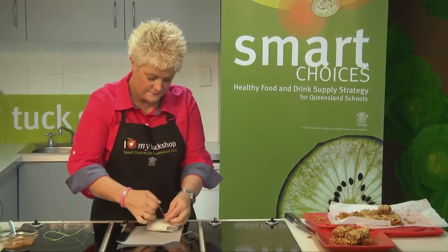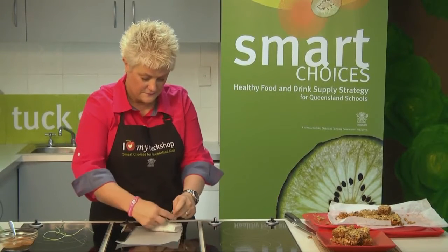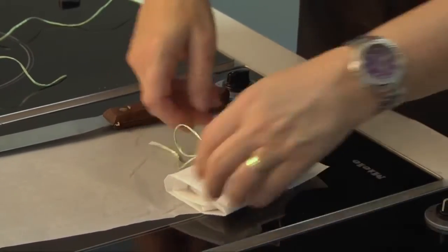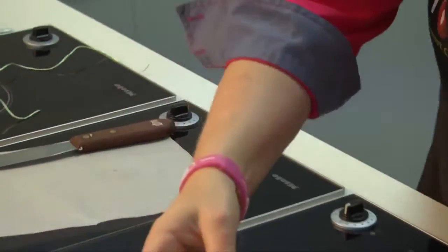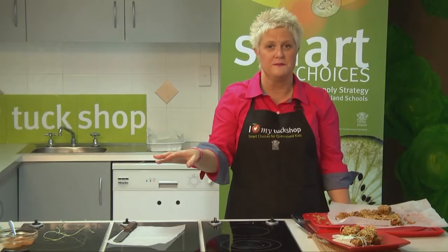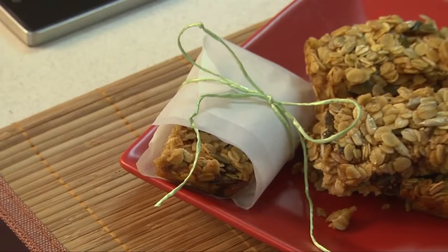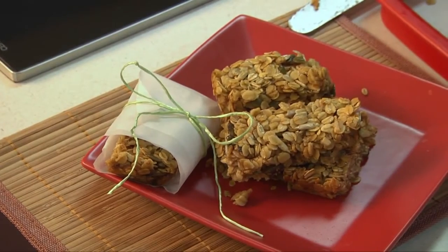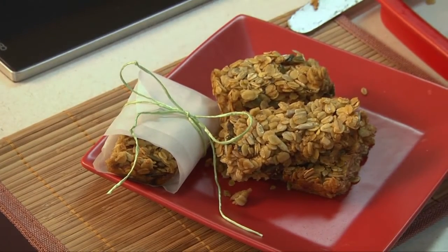A really lovely snack — very easy, takes five minutes to make and 15 to 20 minutes in the oven. Make sure you make them in advance so they set and you get nice shapes when you cut them up. Next up I'm going to do an apple and sultana muffin which is guaranteed to be a crowd pleaser.